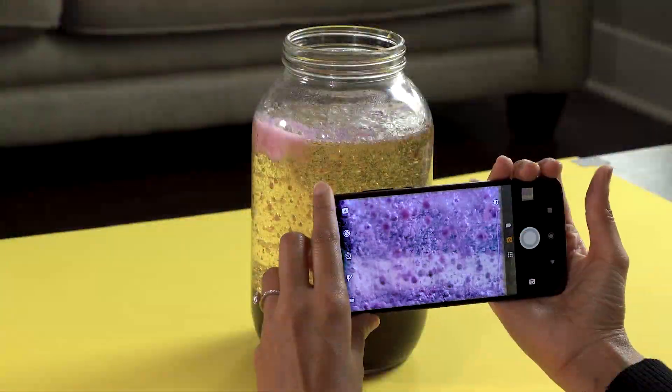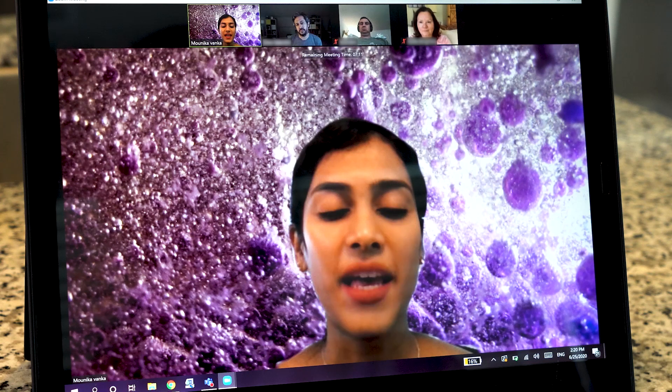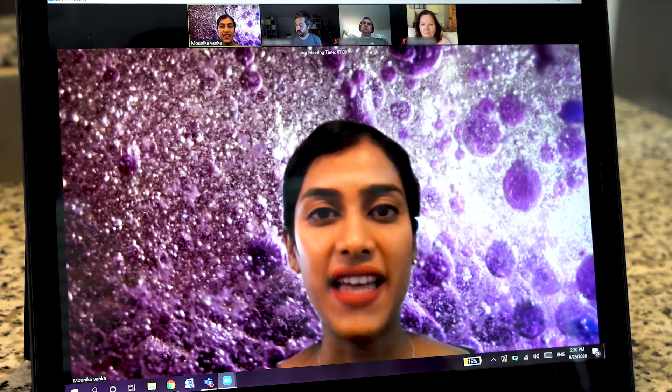And here it is, your very own lava lamp. Let me take a picture of this for my Zoom background. Thank you so much for joining me on this episode of STEM at Home. I hope you enjoyed innovating as you created your very own lava lamp. Bye now.